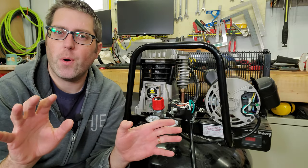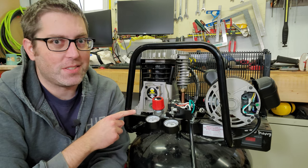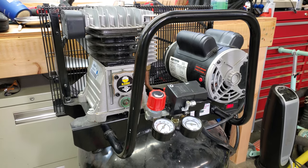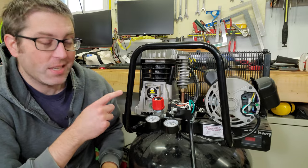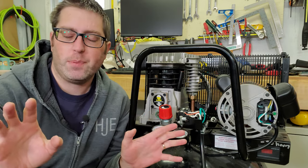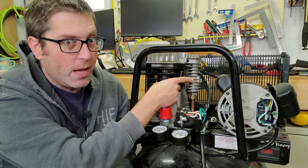In this video I'm going to show you how to diagnose the problem when your air compressor will not start. For the example I'll be using my 29 gallon Harbor Freight air compressor because it broke yesterday and today I fixed it. These same steps will work on pretty much any compressor, especially ones with a belt drive.